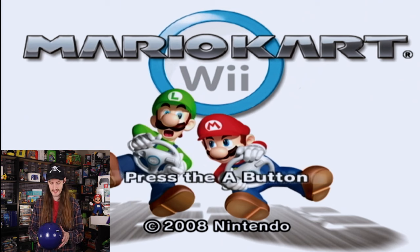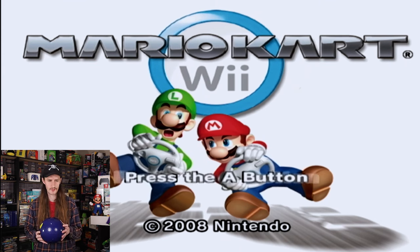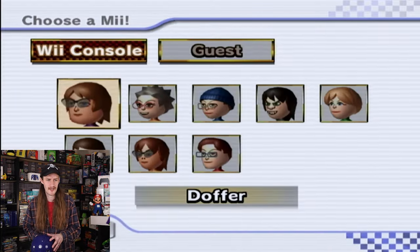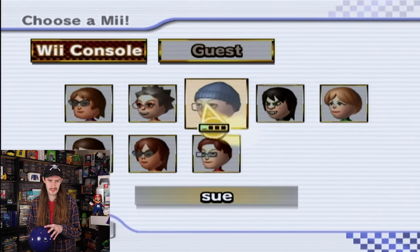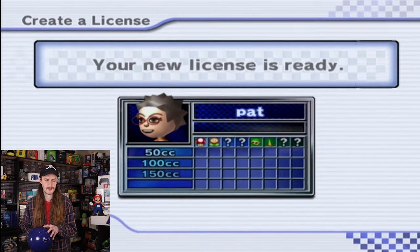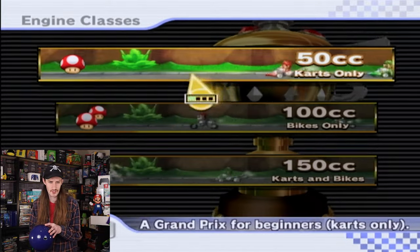Let me go get this set up and get to playing. I feel like this is going to be pretty ridiculous and I'll probably have to play it kind of like this, but we'll see how it's going to work and if this makes it easier or harder to play. To be honest, it could make it easier because usually you're using the Wiimote. Let's pick Pat — I like to use Pat usually on this system. Grand Prix, and we'll start with the 50cc and go from there.